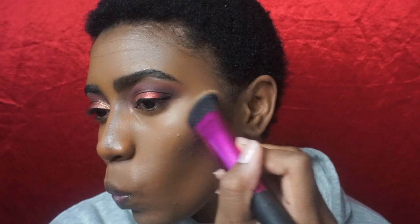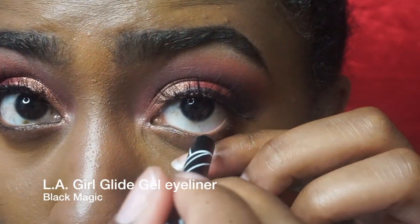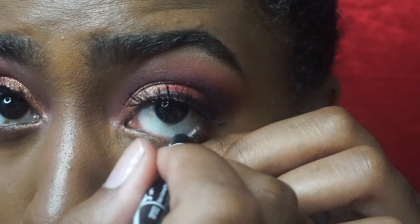I'm using this Real Techniques sculpting brush — I got it from Walmart and I really like it for cream contours and cream products especially, because it's so dense that it does a really good job of blending out a thick product. Now I'm taking the LA Girl Glide gel eyeliner and putting that in my waterline.